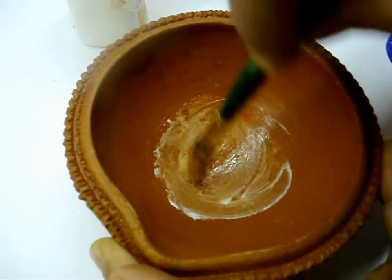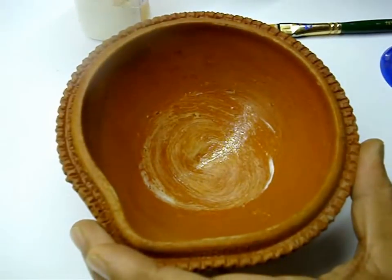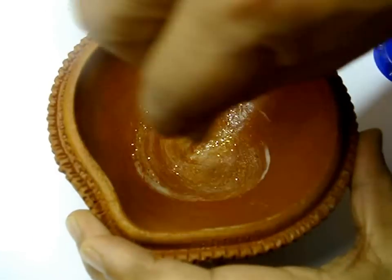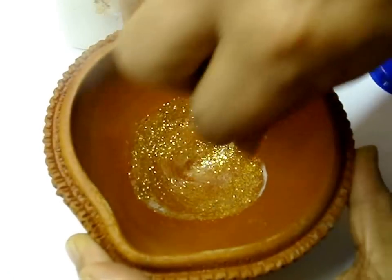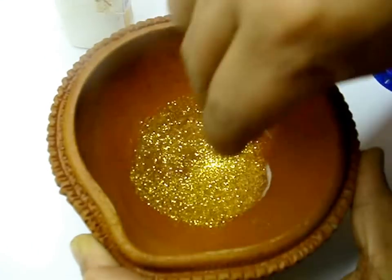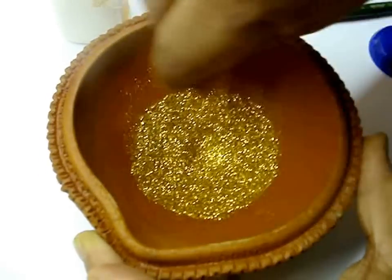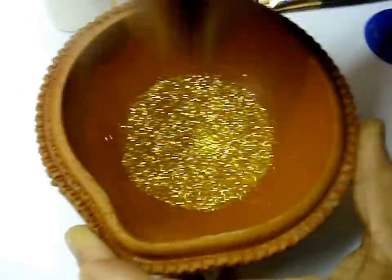And then sprinkle the golden glitter dust on it. Sprinkle it well and give a really thick coat. Similarly, cover the whole bowl like this.